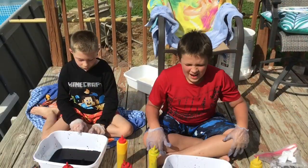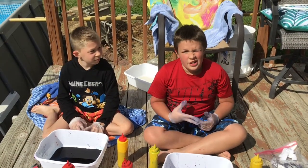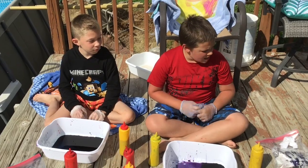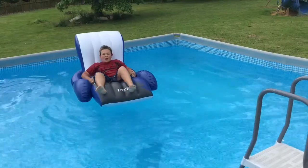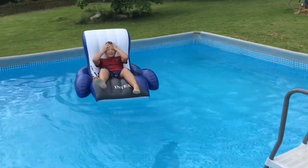Alright guys, so we are done with our shirts. We're gonna wait for them and we'll see you guys soon. Mom, you should have told me that you were starting the video!